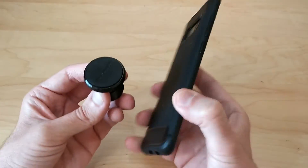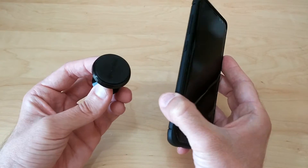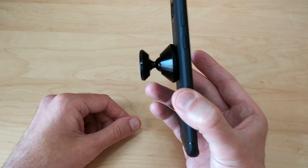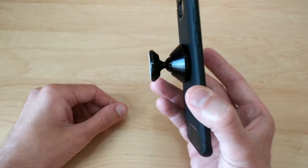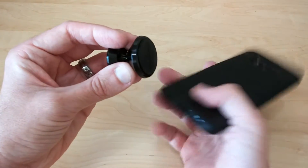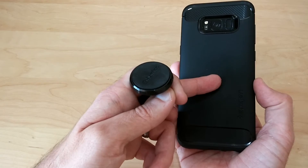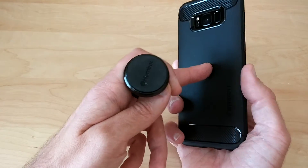Here we have my Galaxy S8 Plus. It does not have one of those metal pads in the back, and I just want to show you what happens if you don't use those pads. It sticks a little — it's not very strong, but it does stick to the phone through the case. But if you have this in your car, the phone's just going to fall off. So I'm going to go ahead and take one of those metal discs to show how differently it sticks with them.